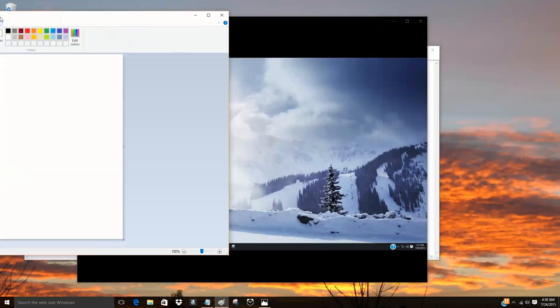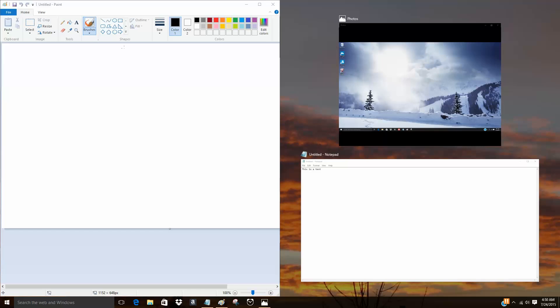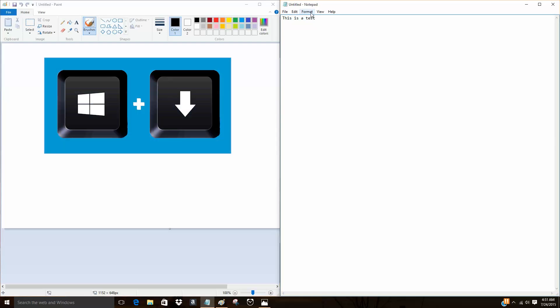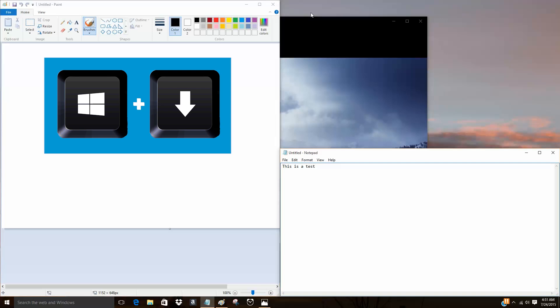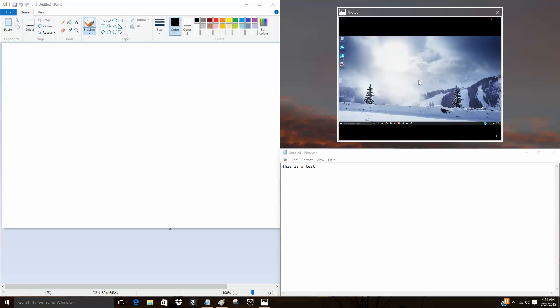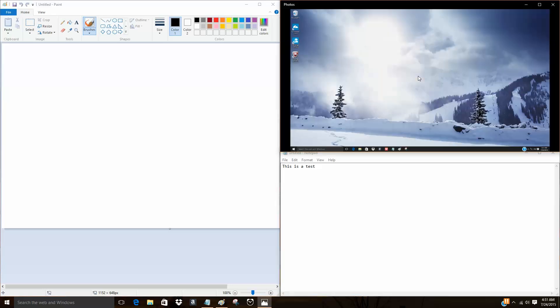You can snap a window to one side of the screen by clicking and holding the title bar, then sliding the mouse to the edge of the screen and letting it go. In Windows 10, that will allow you to click on another window that you might have open, taking up the other half of the screen. You can also use the keyboard to do this. With Notepad as the active window, if I use the Windows key and the down arrow key, I can move Notepad to the bottom of the screen so it takes up only a quarter of the screen. When I let up on the Windows key, the third window I had open now appears, and when I click on it, it puts it in the top right corner. Now I have all three windows nicely sized and snapped together so I can see all the data.